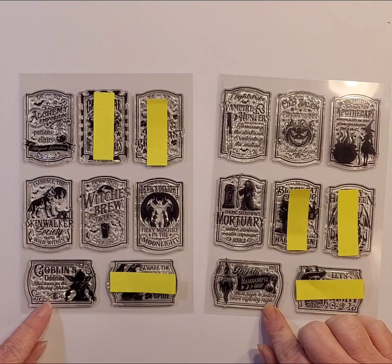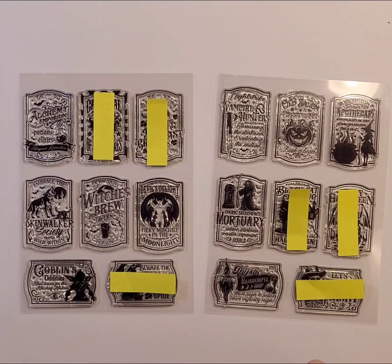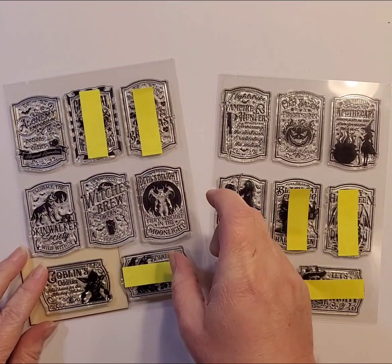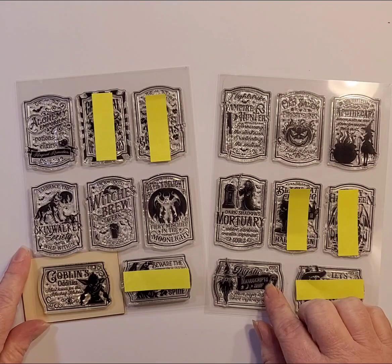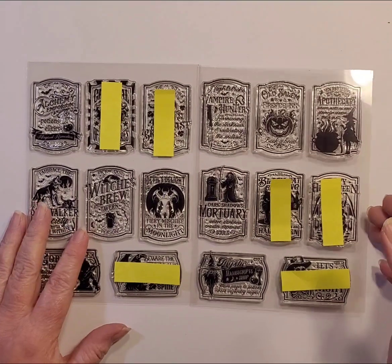I know I want to use these two for sure. I'm still working out the chipboard sizing — the pieces I have might not be wide enough for the vertical stamps. I may just do them directly on bigger pieces and skip the door idea. I do like the Goblin's Oddities and the Mystic Manuscript Shop very much. That's where I'm at in regards to planning out this massive project.